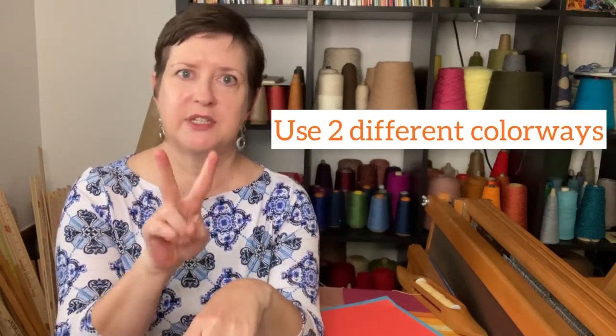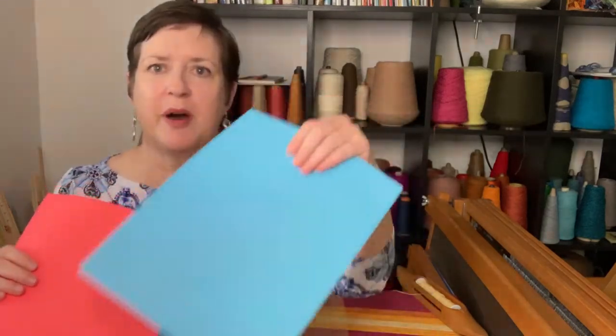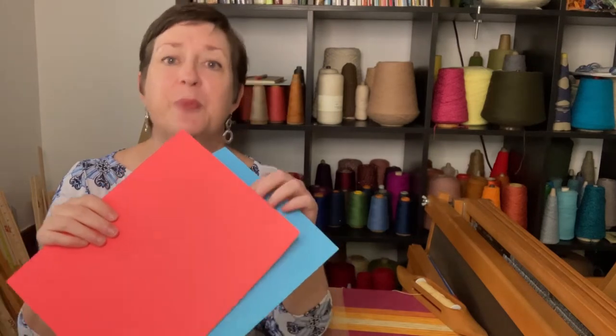If you've never done a double weave project before, here is what I would recommend: have two very different layers. For instance, your top layer is orange and your bottom layer is blue. It's going to be a really nice visual to keep it straight, because it does make you work your brain just a little bit. So if it's your first one, pick something small, but try it with two distinctly different colorways so you can visually see which one goes where.